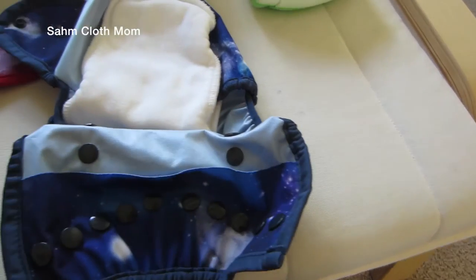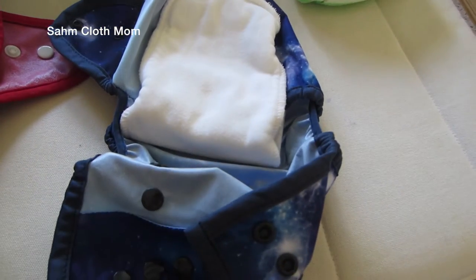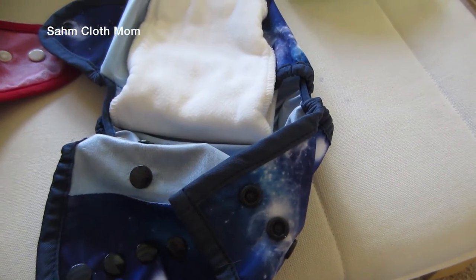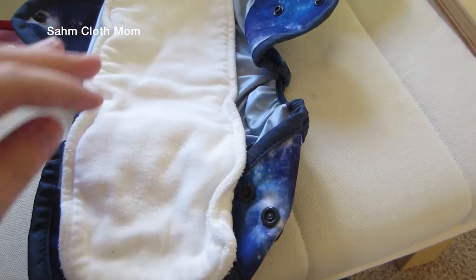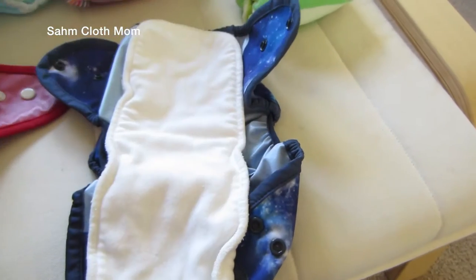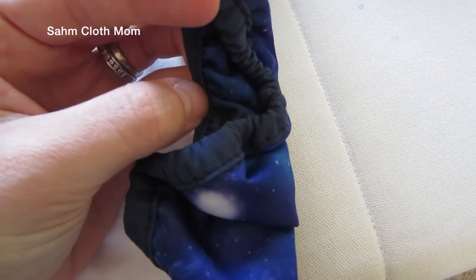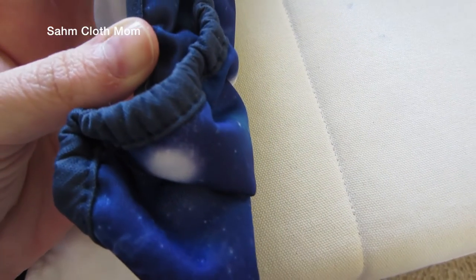These covers — both size one and size two — are the same price and retail for $12.75. The inserts retail for about $8.75 for the small ones; the large is about the same price but it's a two-pack. They're really nice and you can use them as doublers or in pockets. They have the same double gusset, but it's a little nicer on the thighs because it's very thin elastic, not as harsh.